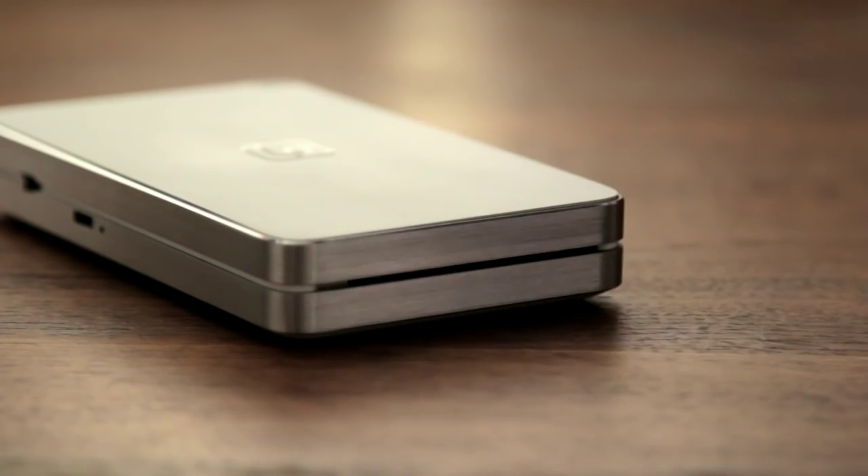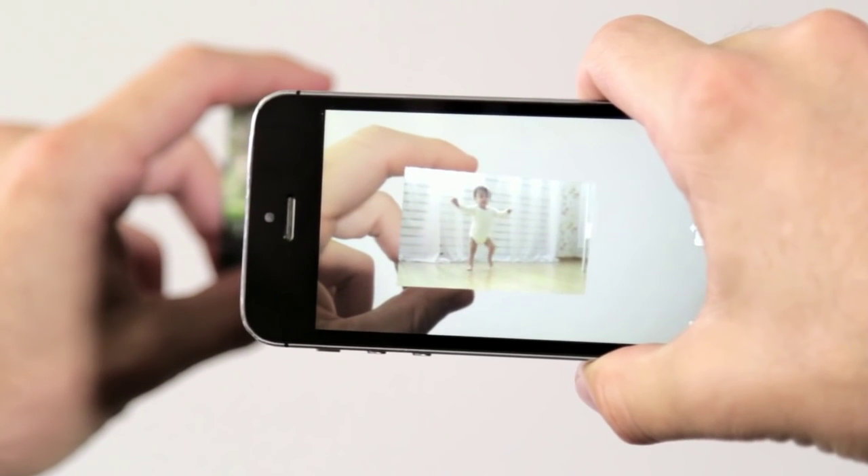Once the photo is printed, all you have to do is open up the LifePrint app, hold up the app to the photo, and there you go — the photo comes to life.